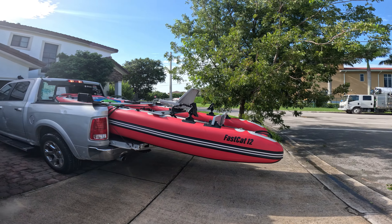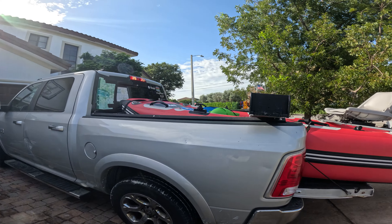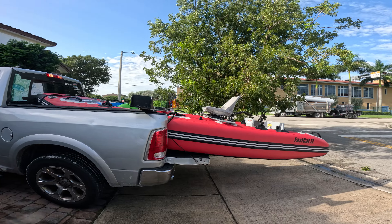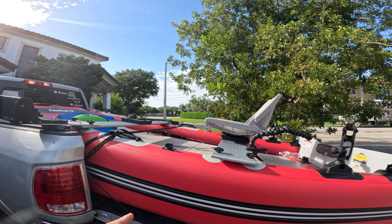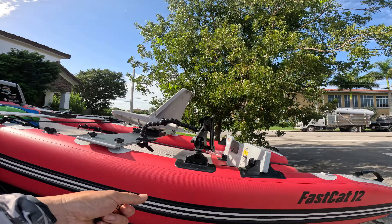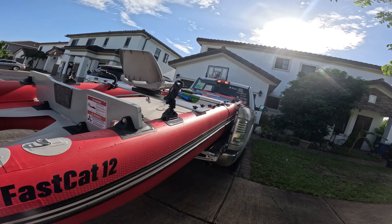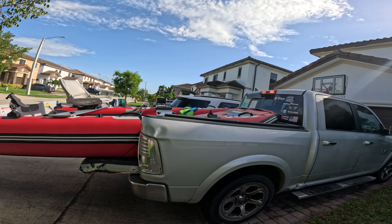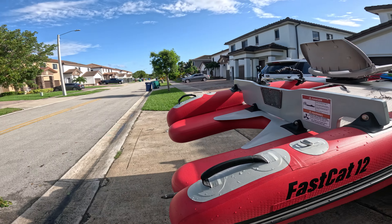Look at this guys, we got the FastCat 12 by Sea Eagle on the bed of the truck. I don't have a bed extender or anything like that, but I think it'll be fine — I've done that before several times. Most of the boat weight is actually on top of the truck, and this is an inflatable at only 94 pounds. People transport drone boats like this all the time.